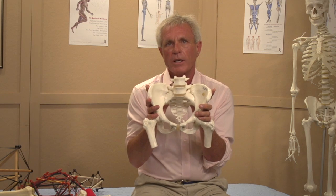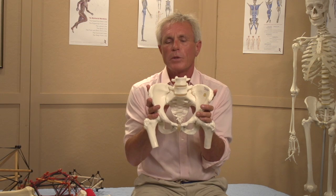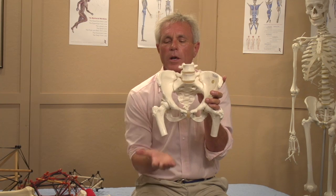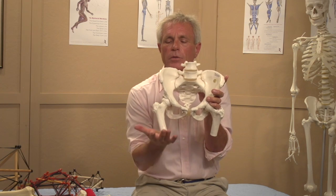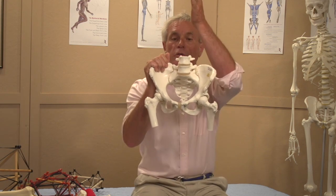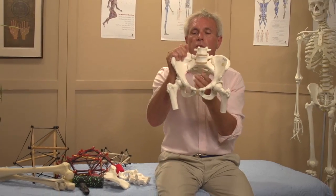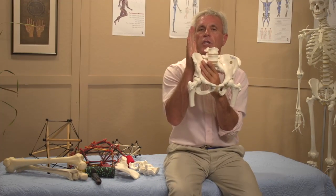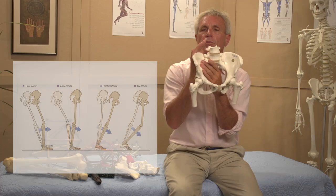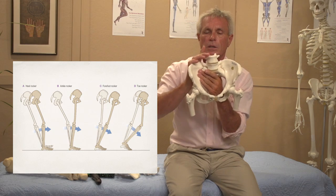At the moment you have heel strike in the various phases of your walk, all that weight — all the ground reaction force — is coming up through the femur and would love to take this hip this way. But your spine is coming down and would love to take the sacrum this way. So there is this shear element through the SI joint, and in order to have it be nice and stable...